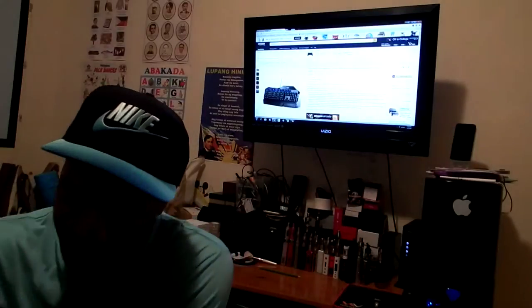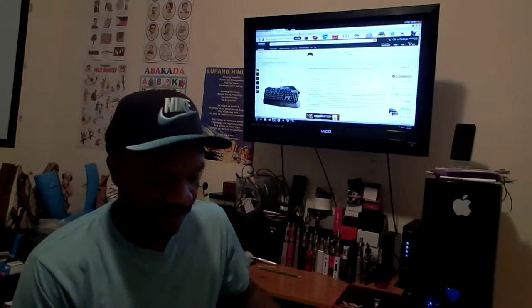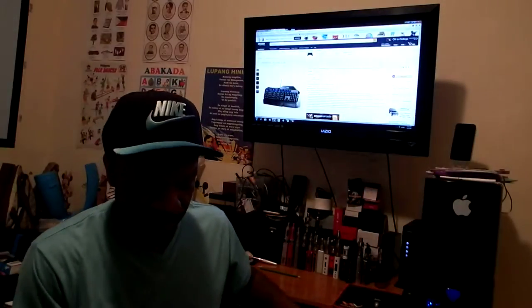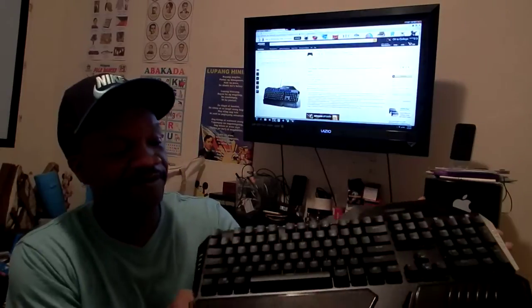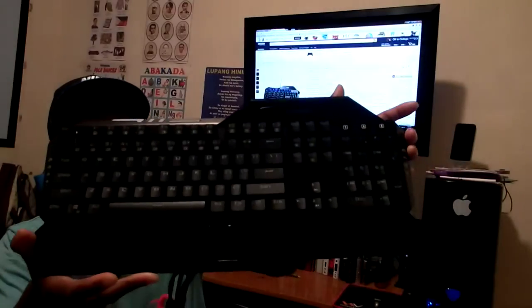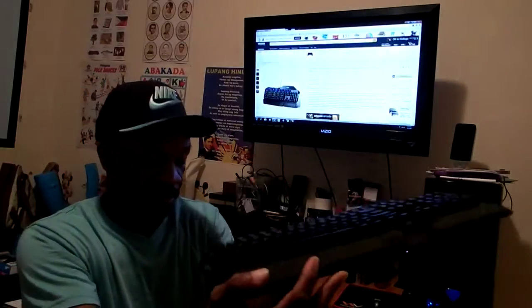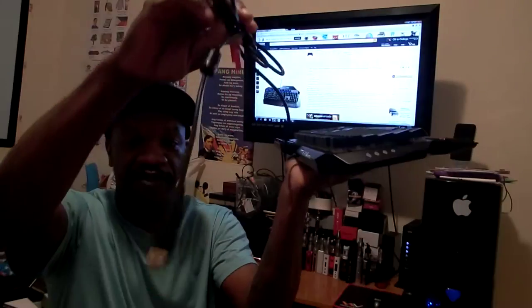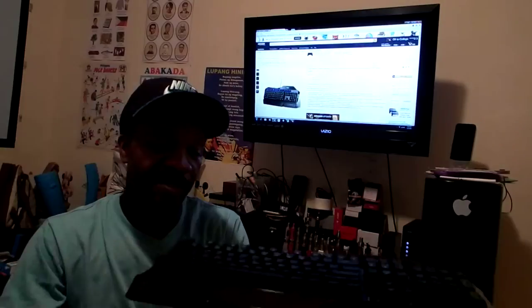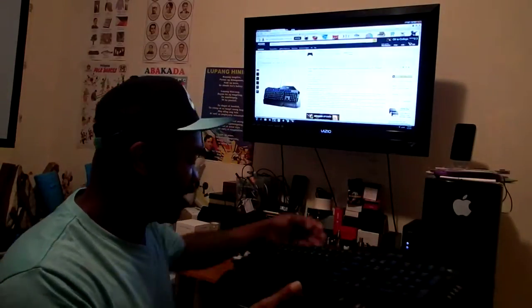Wow, this is a giant, pretty large keyboard. Take a look at that — beautiful piece. And the length of the cord is pretty great. Now let's hook this thing up and see what kind of action we have.